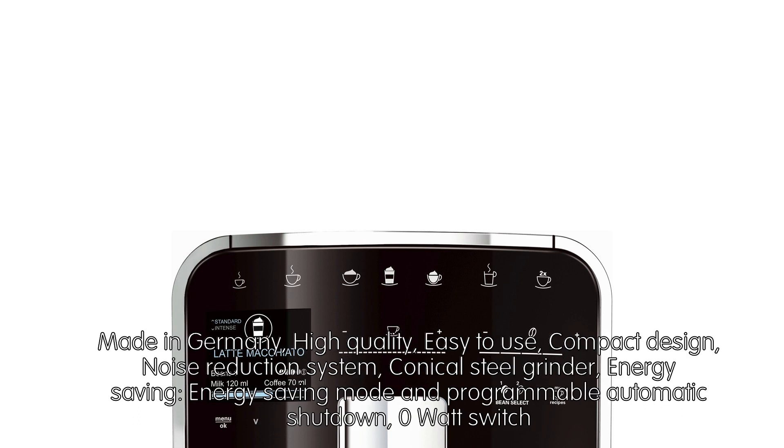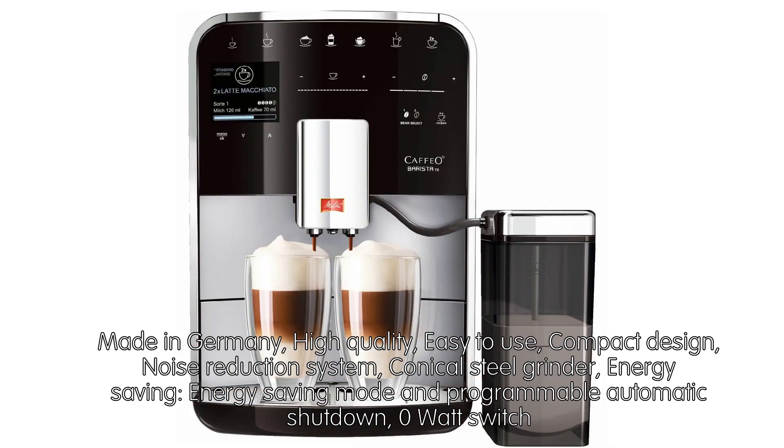Made in Germany. High quality, easy to use, compact design, noise reduction system, conical steel grinder, energy saving mode and programmable automatic shutdown, and a 0 watt switch.